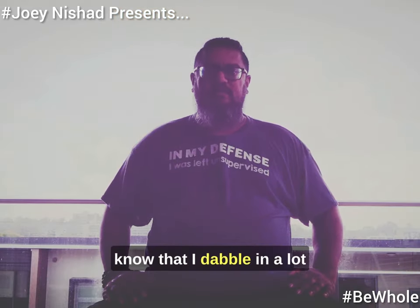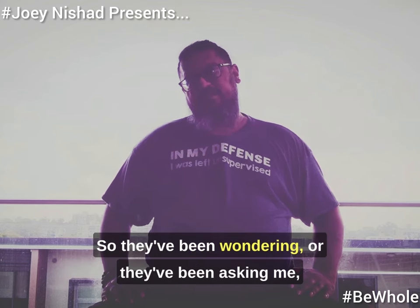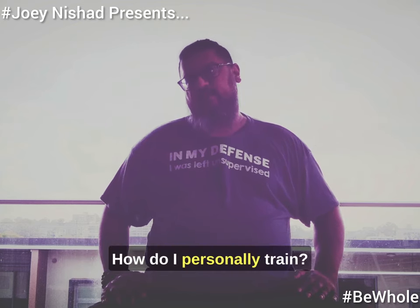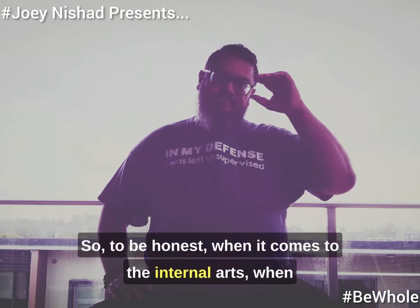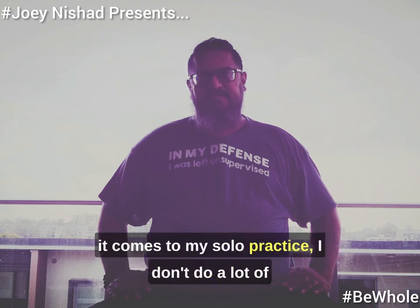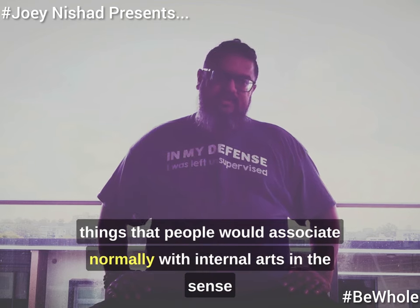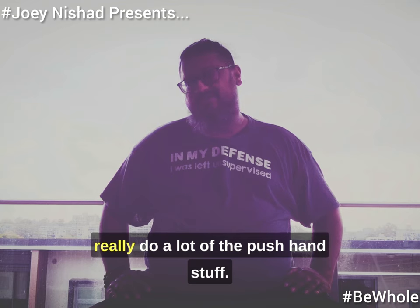Folks know that I dabble in a lot of different movement modalities and martial arts, and they've been asking what my training looks like — how I personally train outside of dabbling in all these different modalities. To be honest, when it comes to the internal arts and my solo practice, I don't do a lot of the things people would normally associate with internal arts. I don't do a lot of forms and I don't really do a lot of push-hand stuff.